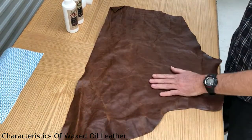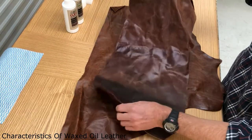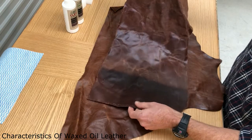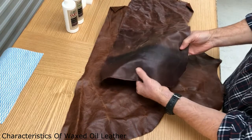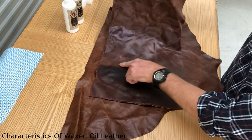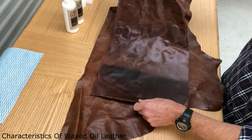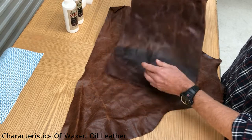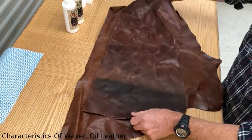I've also got another piece of leather here — this is a used piece of waxed oil leather. It was sent down to me by an upholsterer who was going to throw it out, but it's a good demo piece. Down here is where the original color is, and here is where it's been in the sunlight and it's actually faded. I'm going to show you what to do with this type of leather first, and then we'll deal with the new leather.